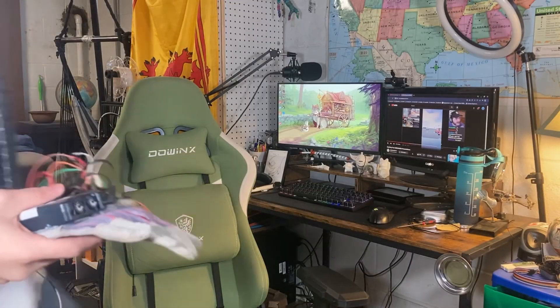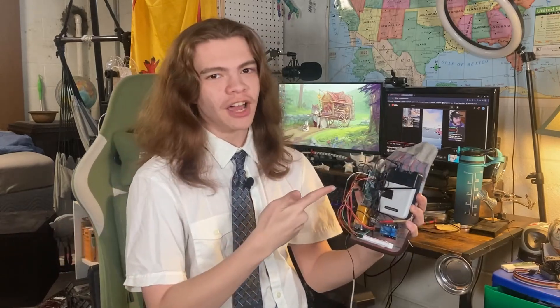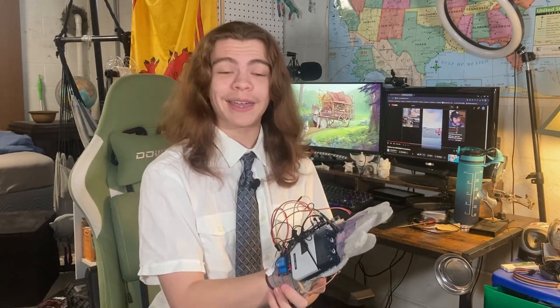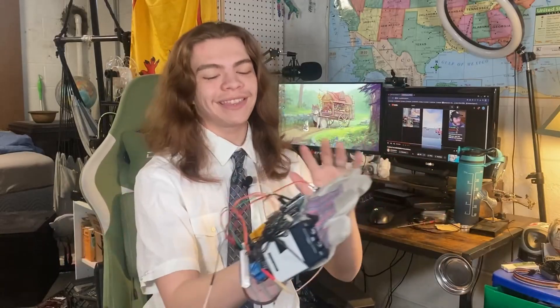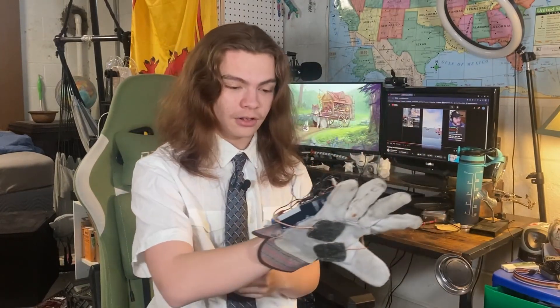There we go. Who knew engineering was that easy? It's done. Let's be honest, this looks kind of cool — like one of those power gloves, you know, those gamer gloves that were kind of garbage. It actually also looks like a bomb strapped to my hand, so that's good. But this is the final build of the glove and it looks really cool, honestly.